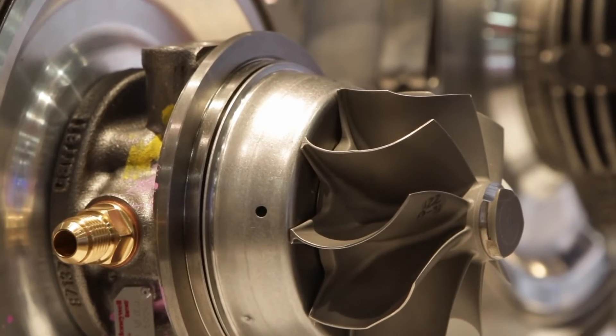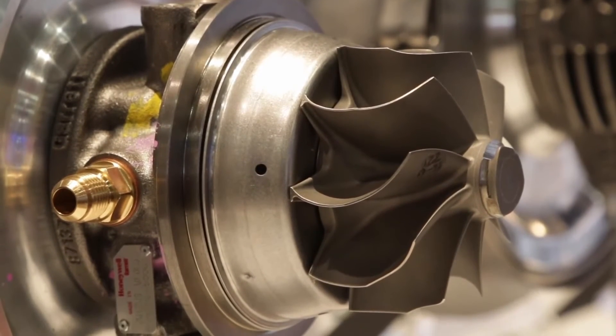The center section design features dual piston rings on each side for better sealing capability. We also have the oil reflector for increased sealing capability. And in terms of the backplate, it's a lightweight aluminum backplate to keep the turbocharger weight down.